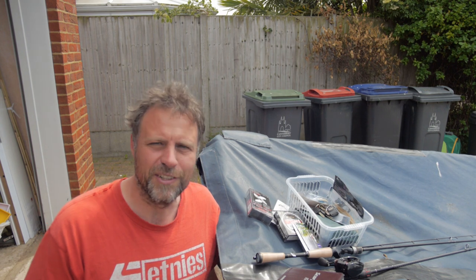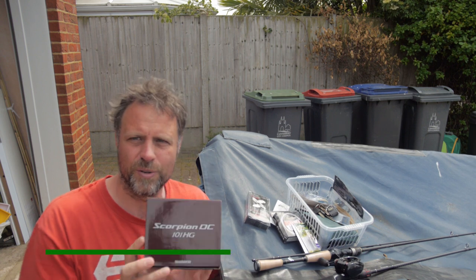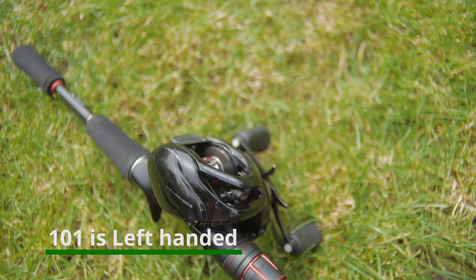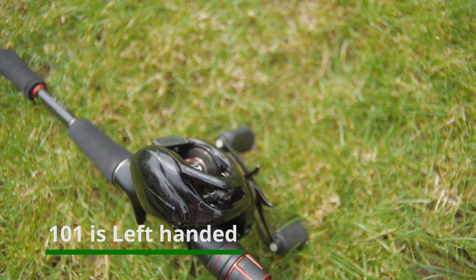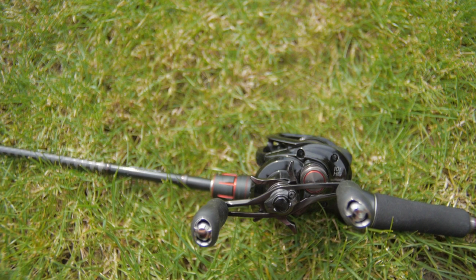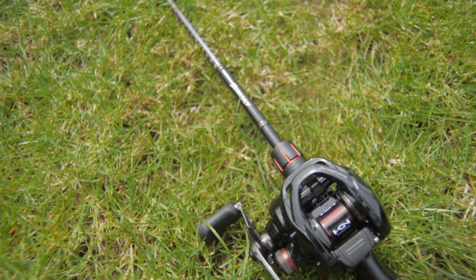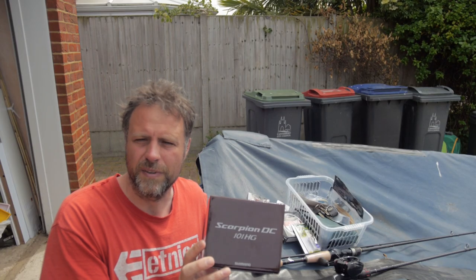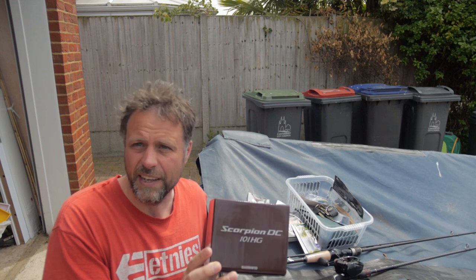I got some new rods and a new reel. You guys know I'm a bit of a tackle tart — I do like new rods and reels. I was lucky enough to get my hands on a Shimano Scorpion DC, and it's the 101, which means it's the right-handed model, and the HG. I'm not 100% sure if that's the high gain model, referring to the gearing, or if it's a high gear model. If it's high gain, it's to do with the metal they use in the gearing. If it's high gear, it's just a faster reel.